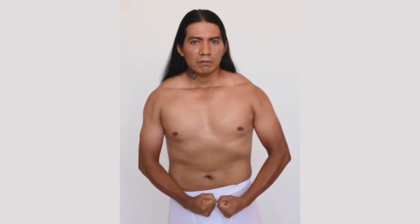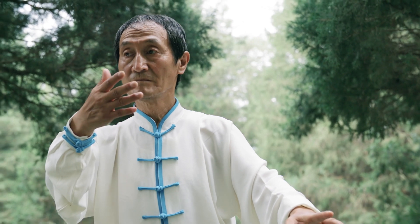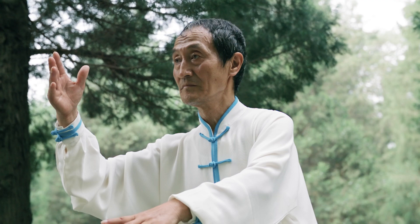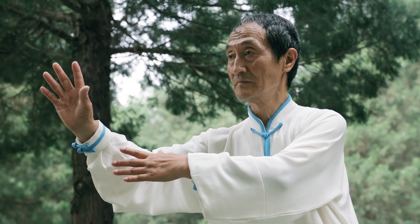Native American tribes also locate the power center just down from and a bit on the left side of the belly button. Keep in mind that chakras are dynamic and may vary in location among individuals, shifting up and down the spine based on emotions and spiritual conditions.